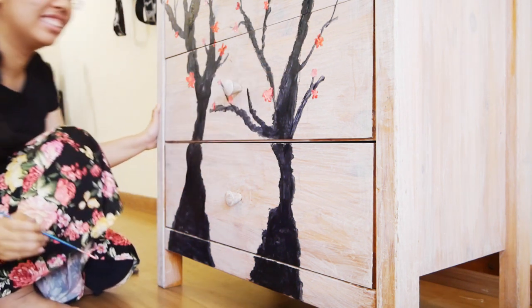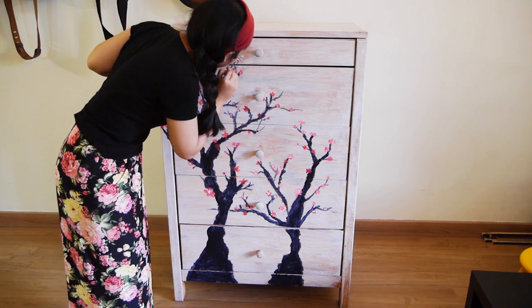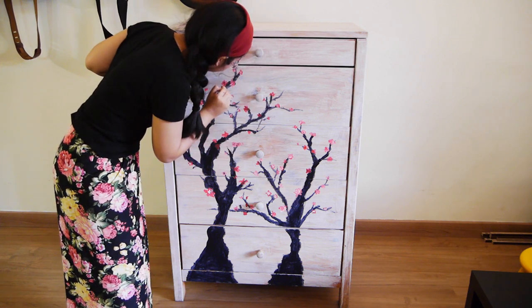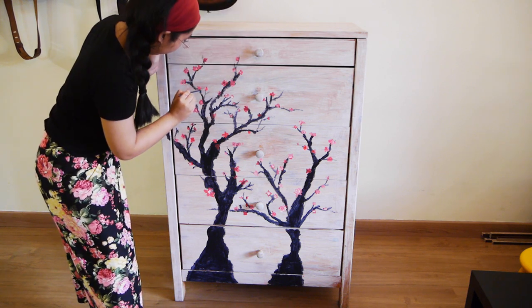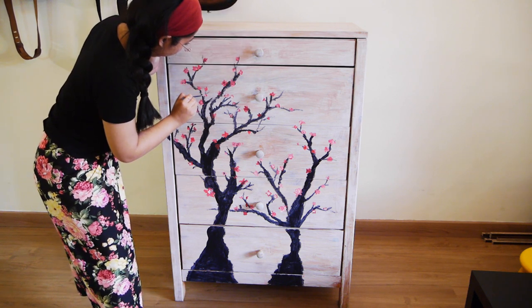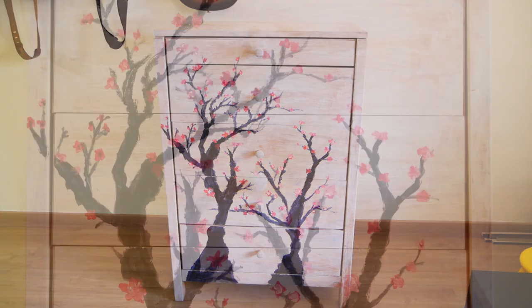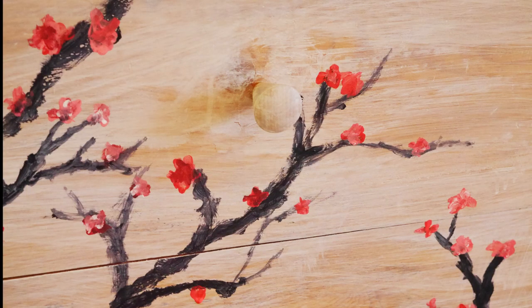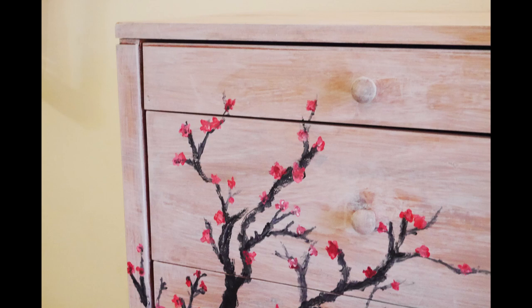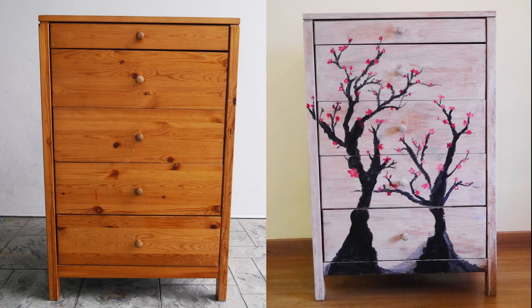It's a very easy thing to paint — just basically branches and little pink flowers, that's all there is to it. I had a lot of fun and it came out very Chinese-looking. If you like this video, please like, subscribe, and stay tuned for more. I hope you enjoyed the before and after, and don't be afraid to plunge into any furniture painting projects — who knows where you'll get your inspiration or what will happen along the way. Bye!